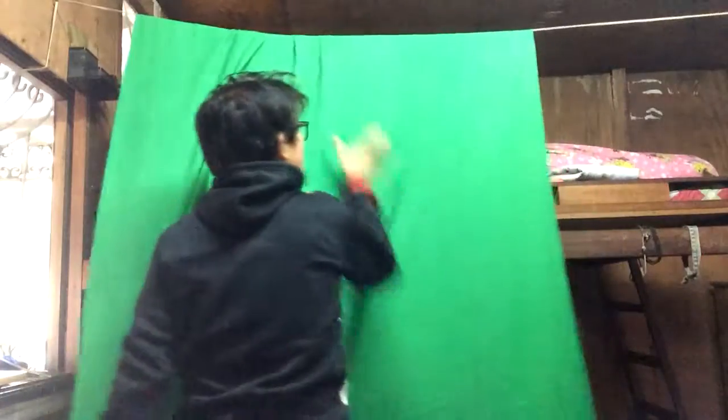Now that the green screen setup is there, you can have fun! The next option I would show you would be using a PVC pipe.